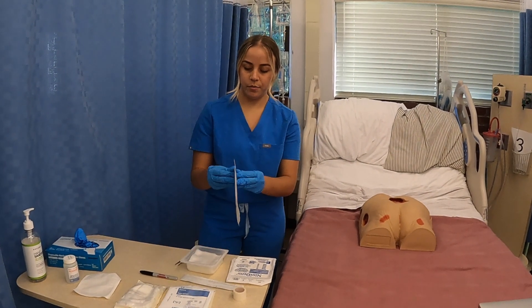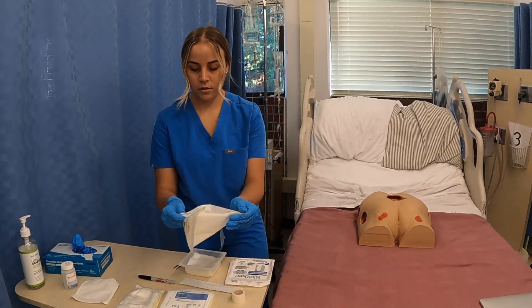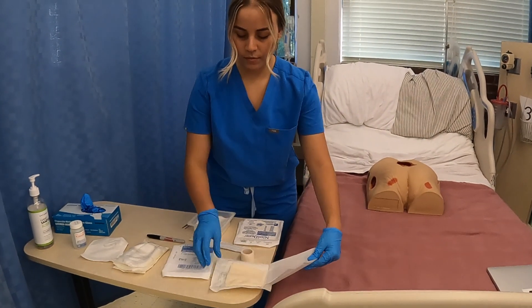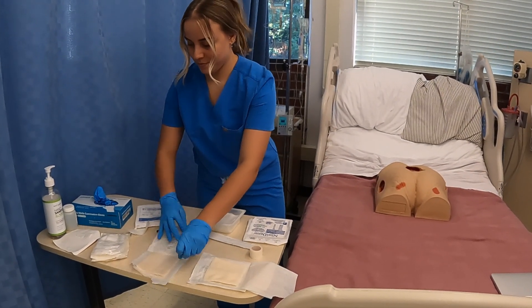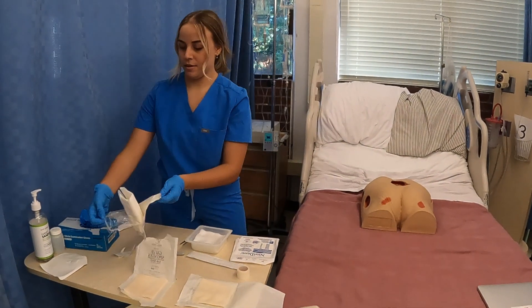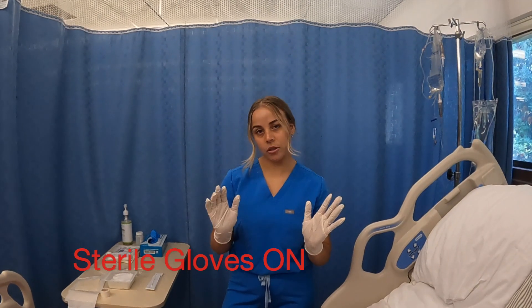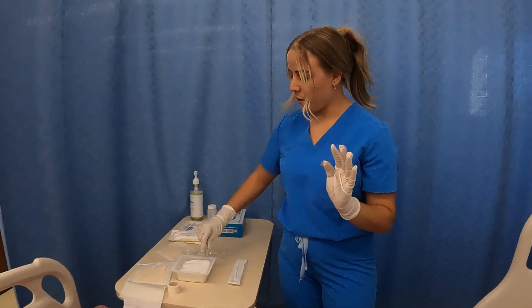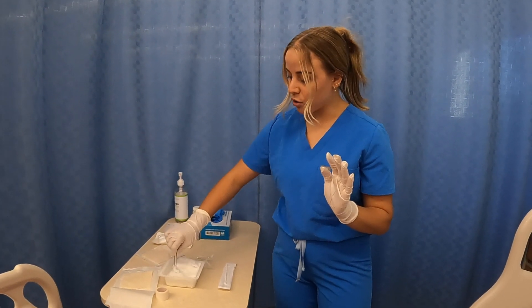Here I'm opening up the other gauze and my ABD pads. So I have my sterile gloves on, so now I can pick up my tweezers and pick up the gauze with them. Also, just to note, when I'm picking up the gauze I want to make sure that they are damp but not dripping wet.